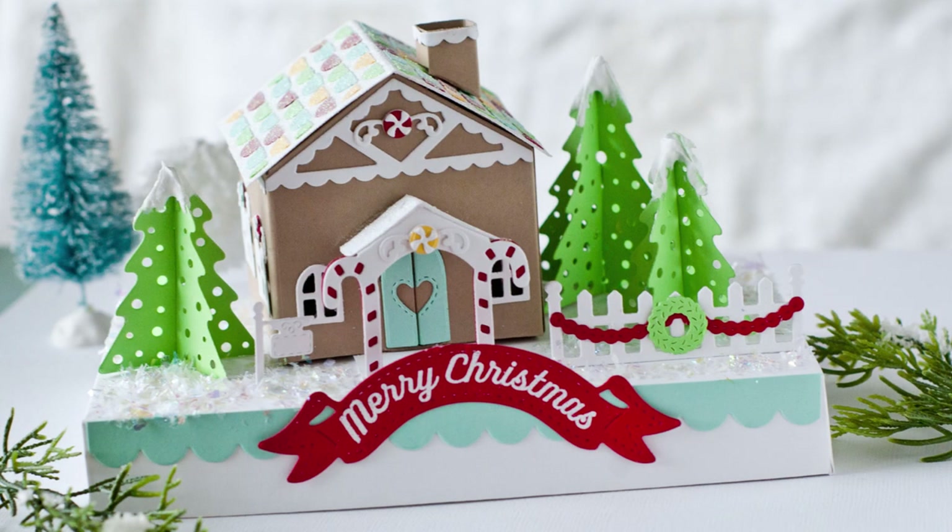Hey everybody, this is Betsy Veldman for Paper Tray Ink and in this video I'm going to show you how to assemble the new Tiny Town gingerbread.